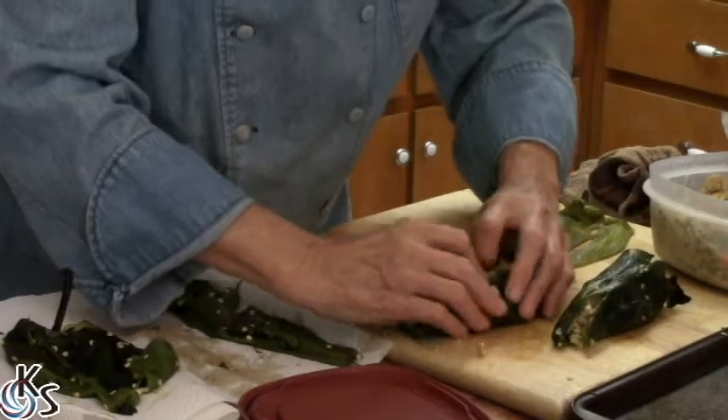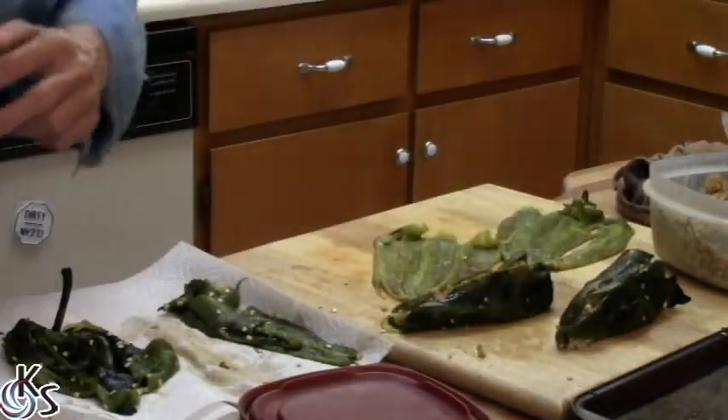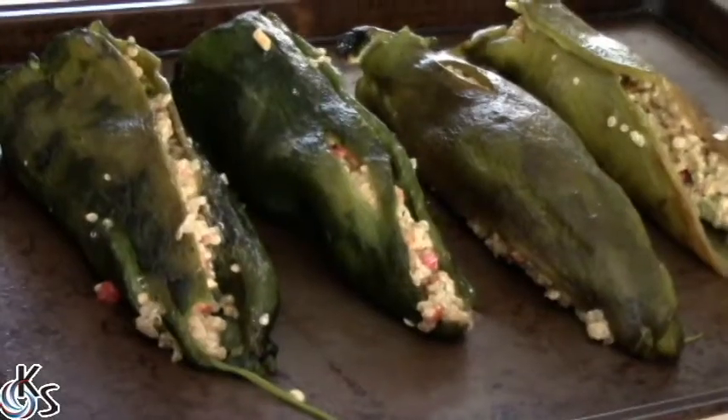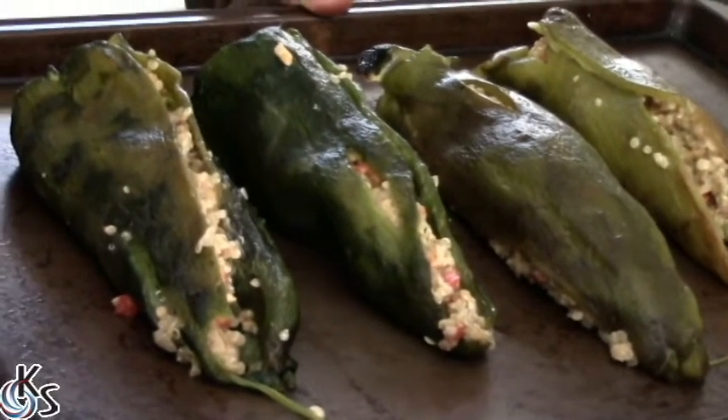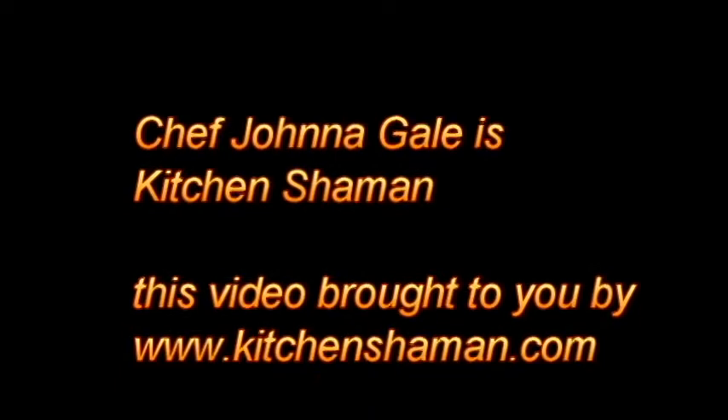Sometimes you get a little too much in there. We're going to cook those in an oven at 350 degrees for about 10 to 12 minutes. I think it'd be awesome — stuffed poblano and Anaheim chilies with quinoa. We'll see you again soon.